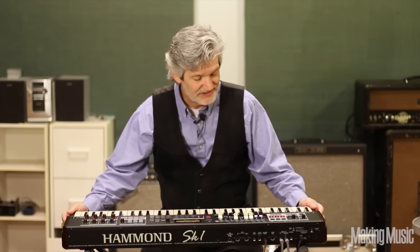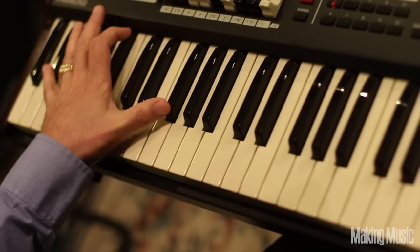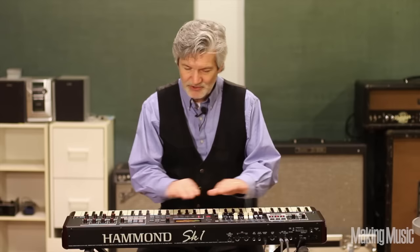The SK-1 is tiny. It's a lot of sound in a very, very small package. It's very light, easy to use. The keys, you're going to notice, are a little bit shorter, maybe a quarter inch shorter, but the scale is perfect. Right out of the box, you're going to want to plug this thing in and play it. And there's a real good chance that without reading the manual, you can do it.